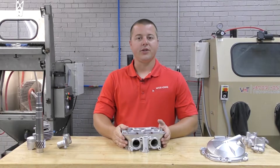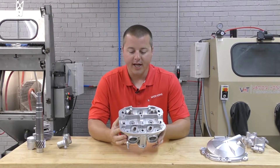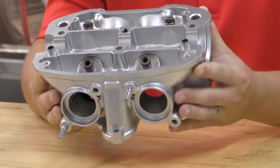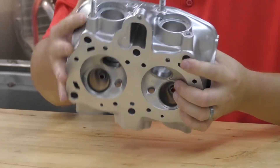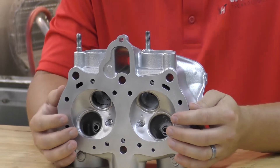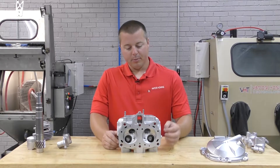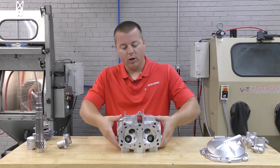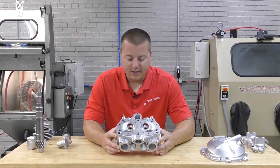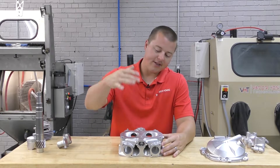Hey guys, John with Vapronic Technologies here. Today we're working with a cylinder head off of a motorcycle. This part was actually purchased years ago at a swap meet up in Virginia. What we've done with this part is we were able to effectively clean it of any contaminants.